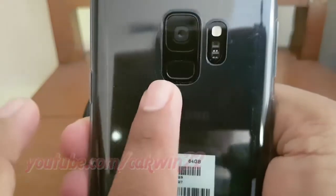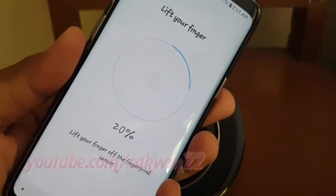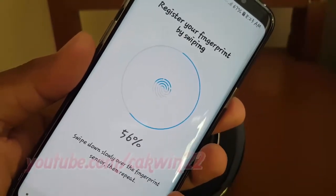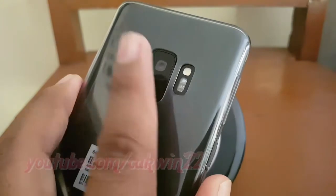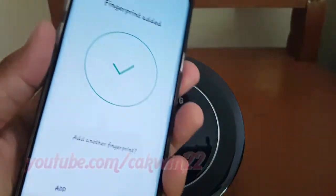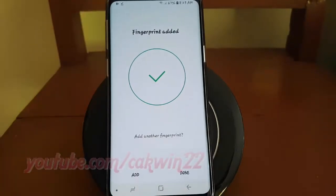Swipe your fingertip down over the fingerprint sensor so it can scan your entire fingerprint. Be careful not to smudge the camera lens.